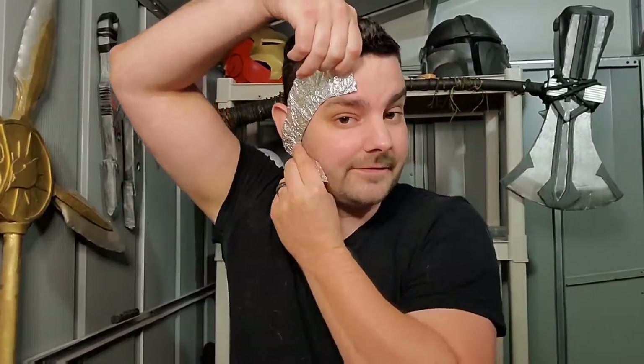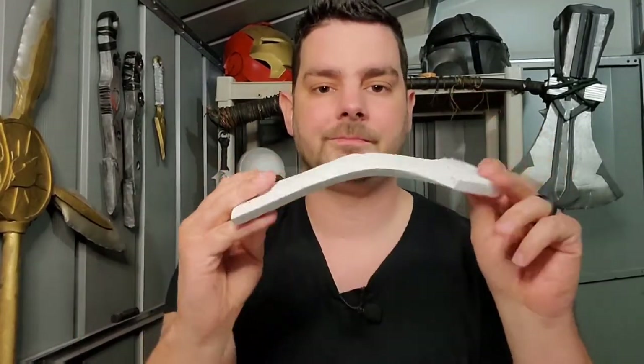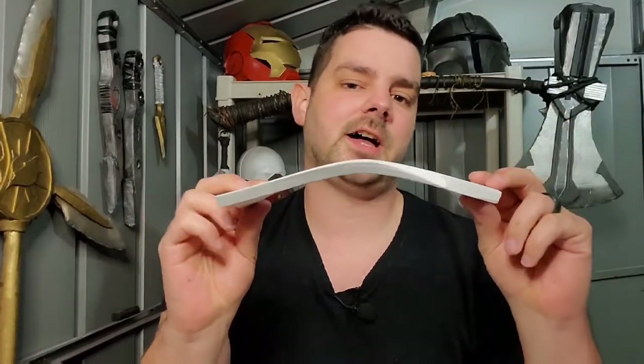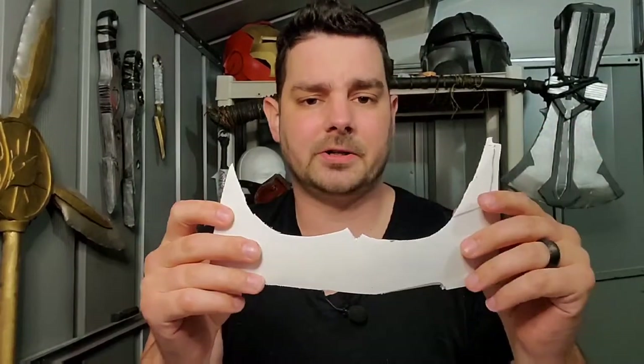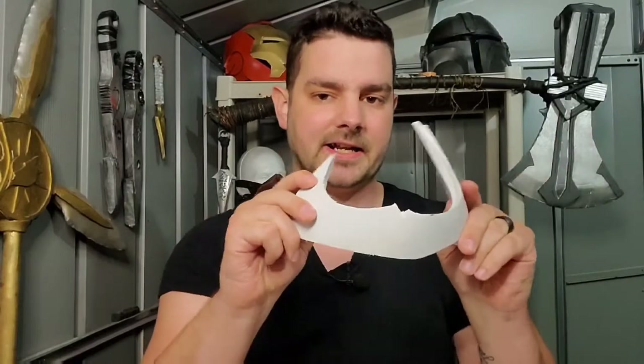Now that I have the pattern all cut out, we're gonna have one side right here and just flip it over because it is symmetrical and it's gonna lay right flat on the other side. I also have my little paper horns I cut out — these are gonna work just fine. I kinda eyeballed them. Now, step two: cutting everything out of EVA foam. I chose 10mm EVA foam because I'm used to working with helmets with it, and that's gonna give it the proper look and shape.